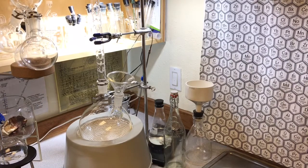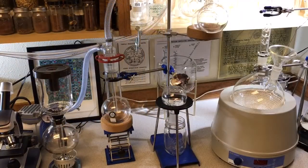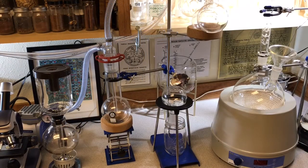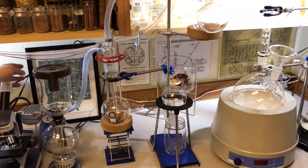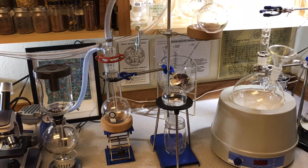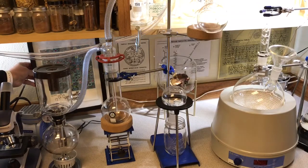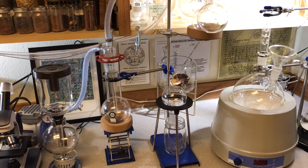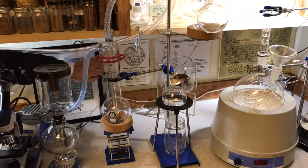Over here in this jar I've got an Oregon reishi mushroom that I have drying, and down below in the cupboards I have several different projects in different states of completion. I think it's good to have a little artwork in your lab — it's common for alchemists to have alchemical artwork. This is a blotter art print from an artist in New York, Rafty, and it's signed by Hamilton Morris who drew this little molecule on it.